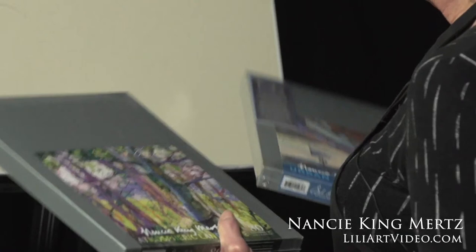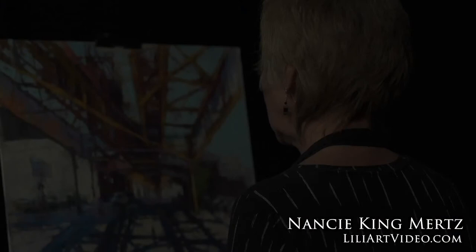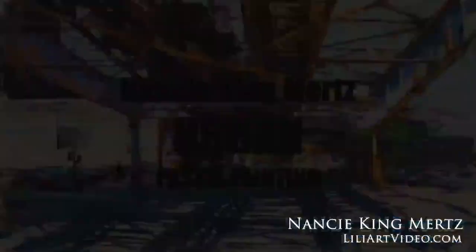Hi everyone, I'm Nancy King-Mertz and I'm going to share with you some of my techniques for pastel. Use values and color and the calligraphy with the positive and negative space to make it work.